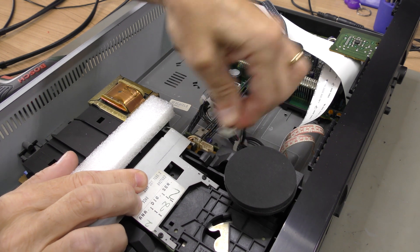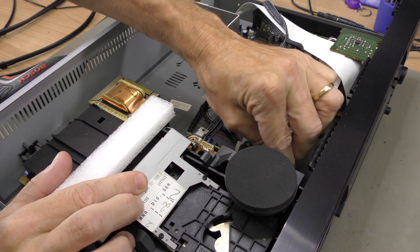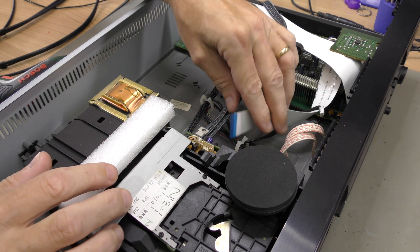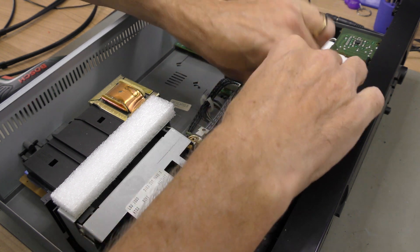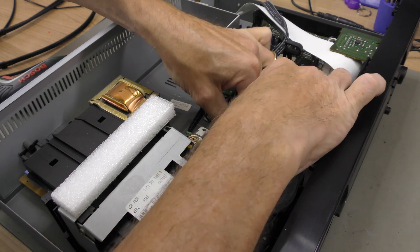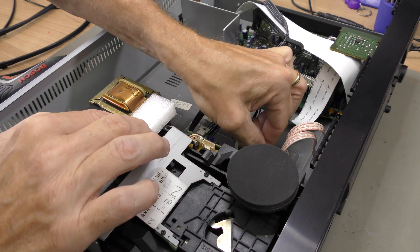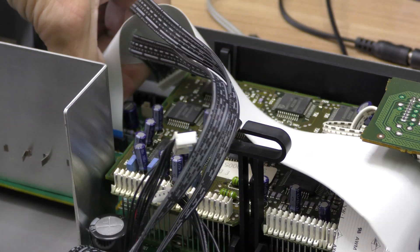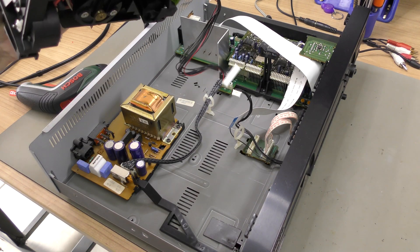Now you can remove the various cables connecting the mechanism to the other boards. And finally you can lift the mechanism out.